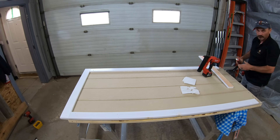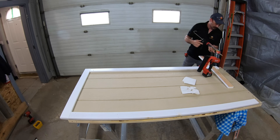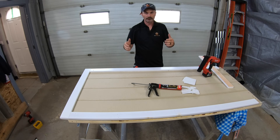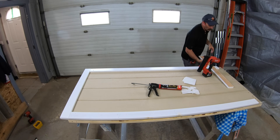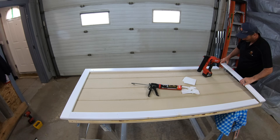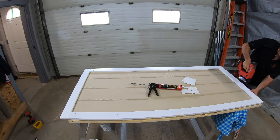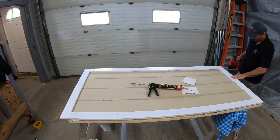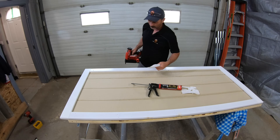On the top and bottom pieces I put my adhesive on in vertical streaks. That way if any moisture gets behind either of those horizontal pieces it should drain out and not get trapped behind there.